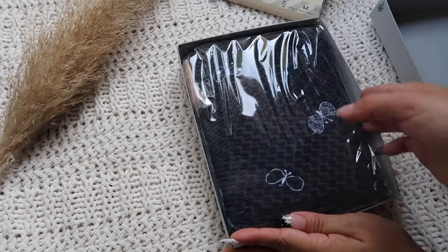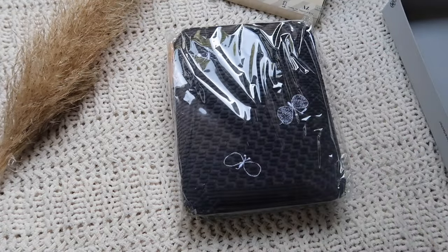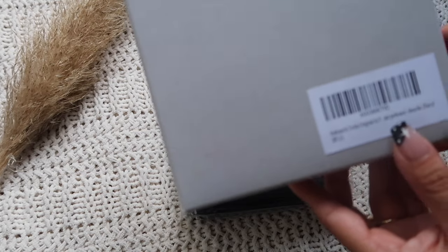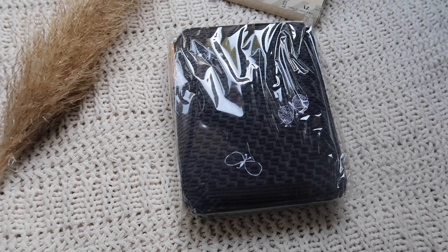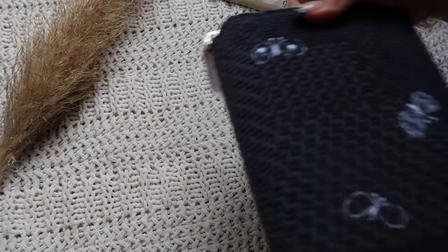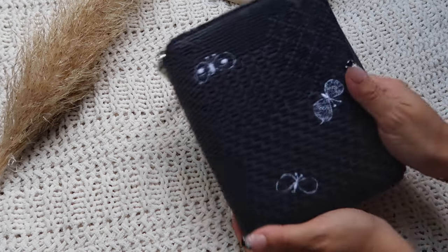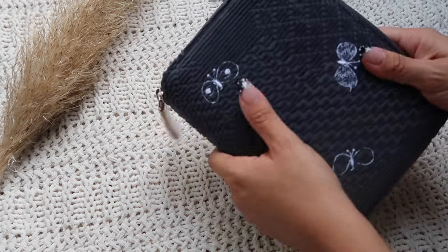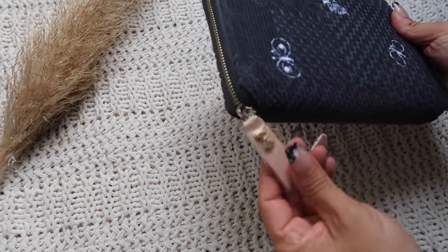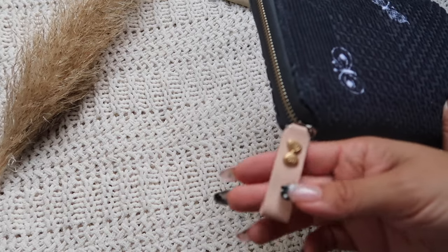I ended up picking up the Hobonichi Cho — I think that's how you say it — it's the Mina Perhonan 2024 Hobonichi Petite Cover, and I got it from Amazon. It is a navy blue suede fabric — it honestly reminded me of a couch — but it is so squishy and smooth. I love it. I love the butterflies and everything.